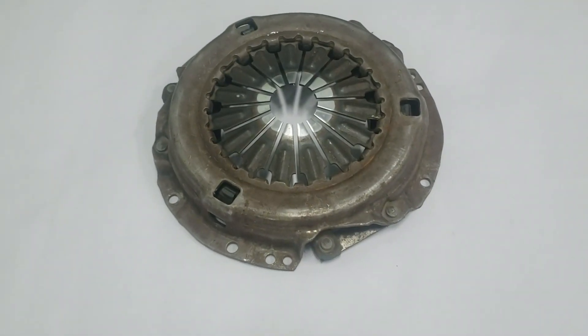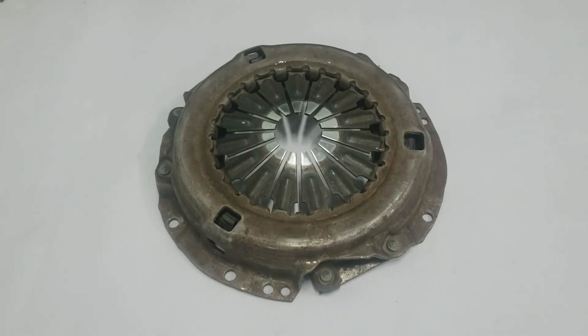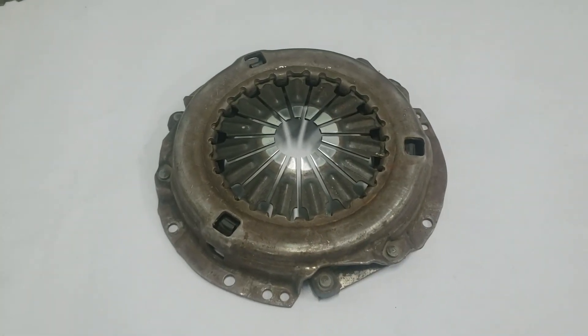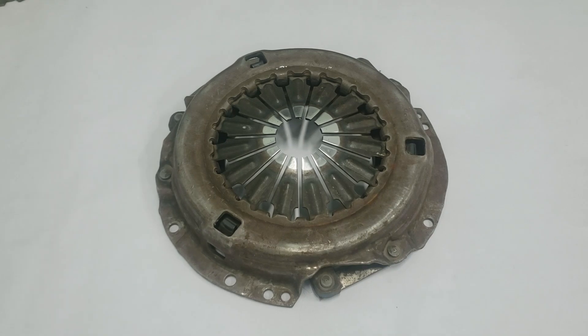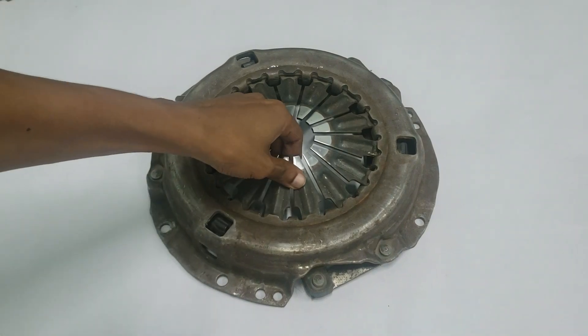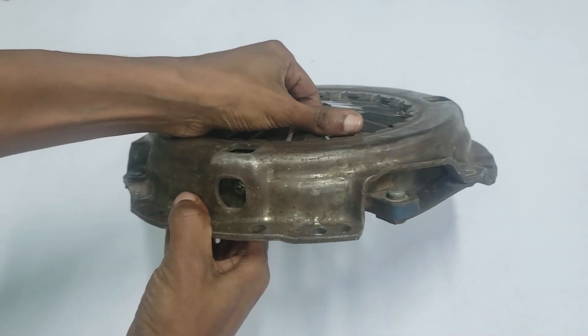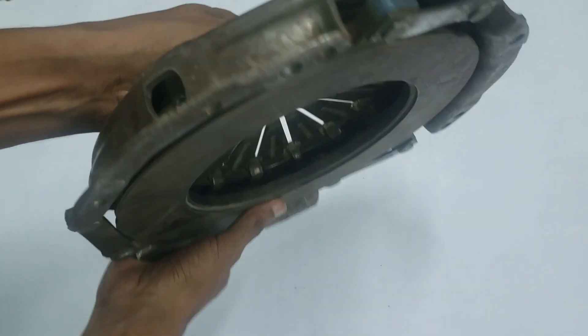In most modern manual transmissions, we're seeing a shift toward the diaphragm spring pressure plate design. The diaphragm spring pressure plate relies on a single, thin, circular diaphragm spring. This component is crafted from high-quality, heat-treated steel and has a dished or bowl-shaped profile, which helps produce the necessary spring effect for smooth operation.